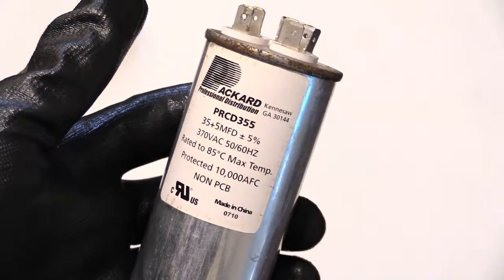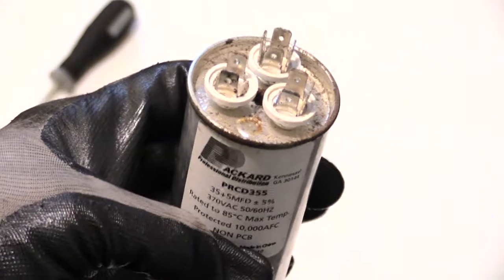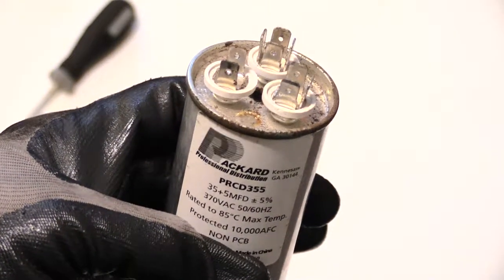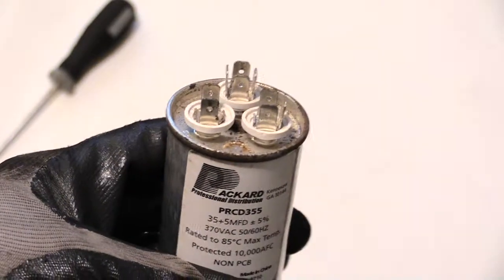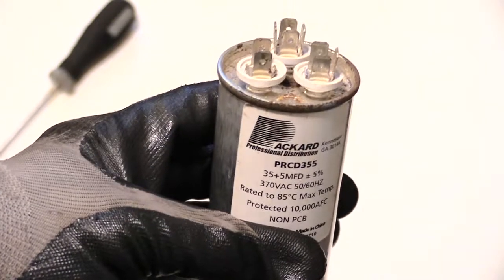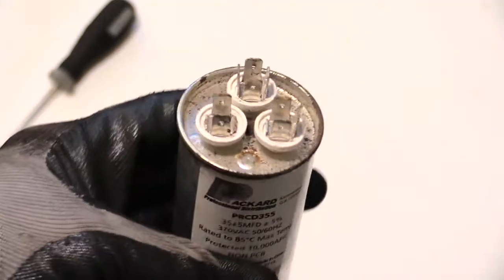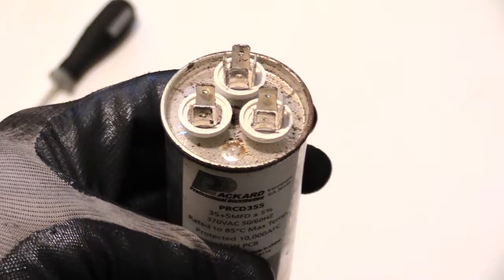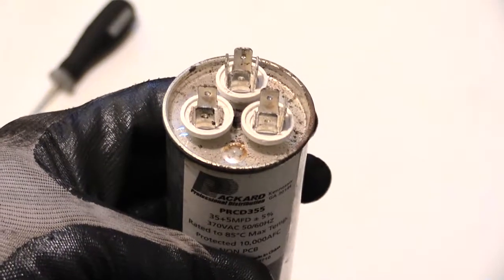When dealing with capacitors, always remember before you touch them or do anything with them that the capacitor pretty much has an electrical charge to it. You need to discharge the electricity from the capacitor before handling or installing it. To discharge it, you can use different methods, but as long as you have an insulated screwdriver with rubber on the handle and a pair of gloves, you can discharge the charge safely. You'll touch the common to the fan to discharge one side, and the common to the HERM to discharge the other side.